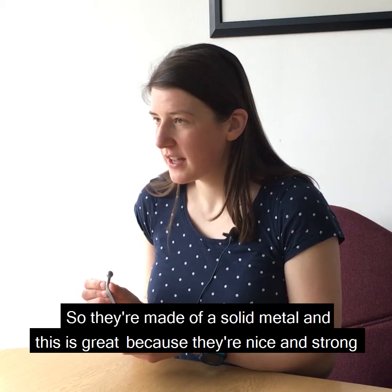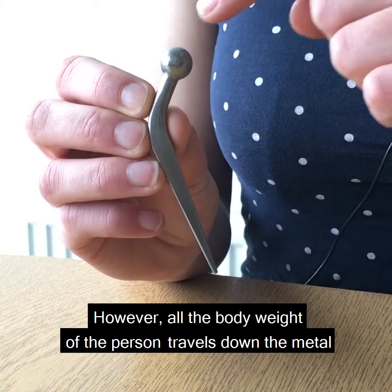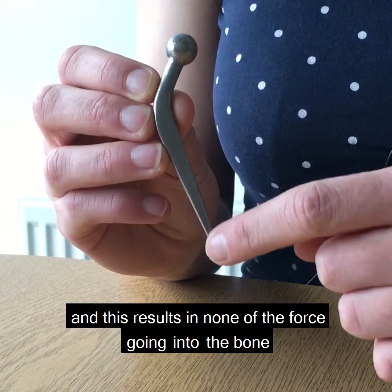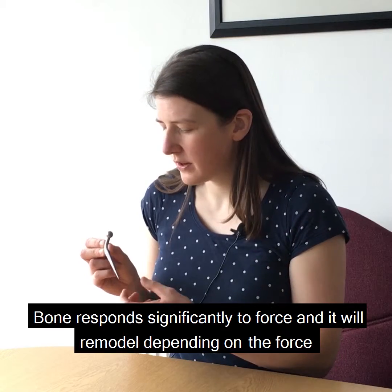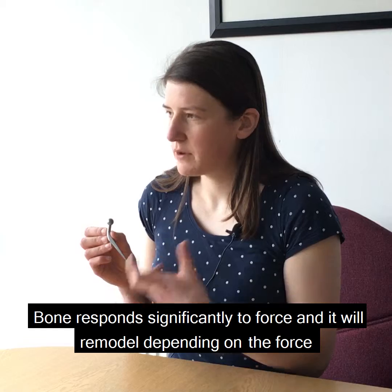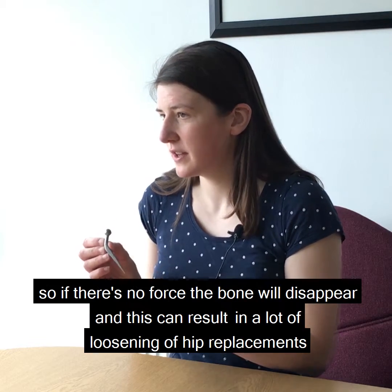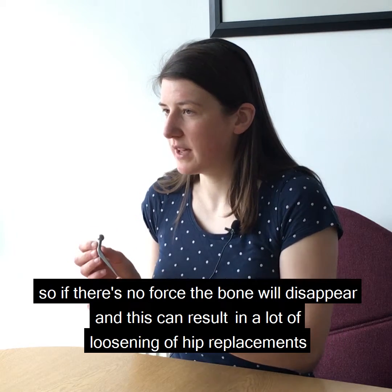So traditional hip replacements look like this. They're made of solid metal and this is great because they're nice and strong. However, all the body weight of the person travels down the metal and this results in none of the force going into the bone. Bone responds significantly to force and will remodel depending on the force, so if there's no force, the bone will disappear and this can result in a lot of loosening of hip replacements.